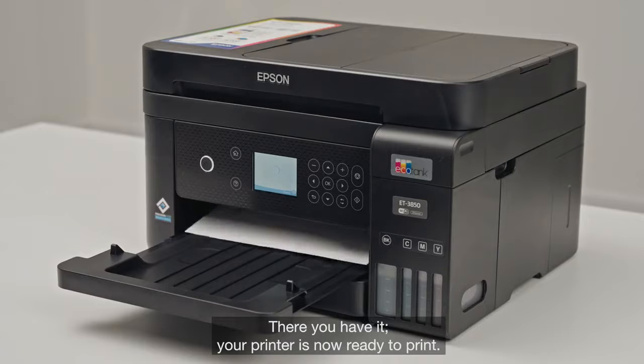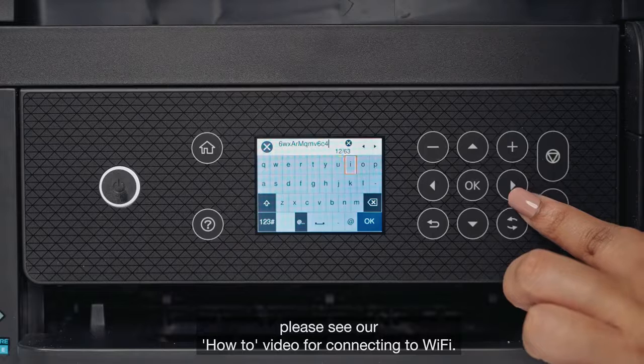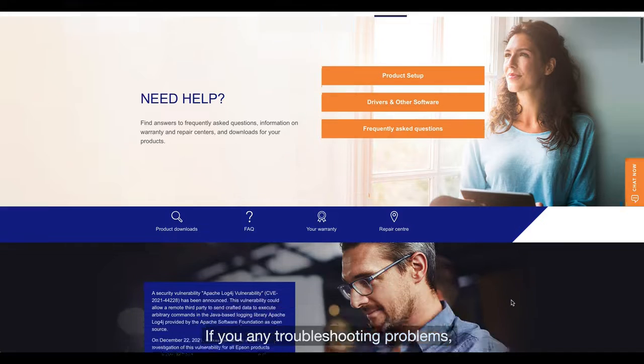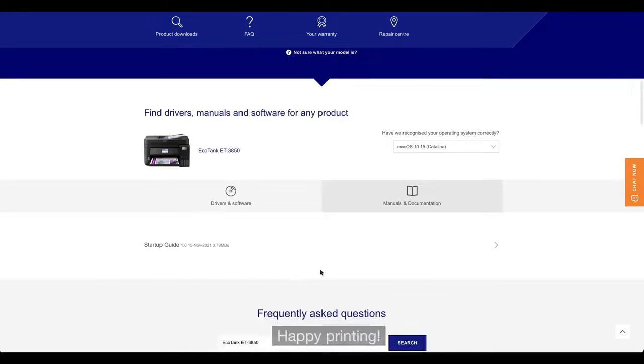There you have it — your printer is now ready to print. To see how to connect your printer to your devices, please see our how-to video for connecting to Wi-Fi. If you have any troubleshooting problems, refer to your manual or start guides on our website. Happy printing!